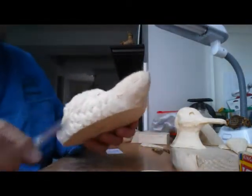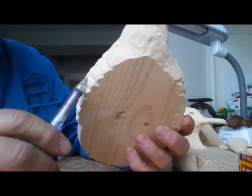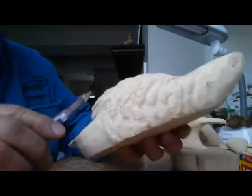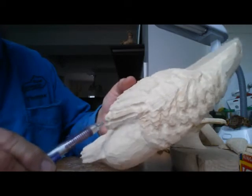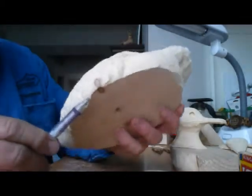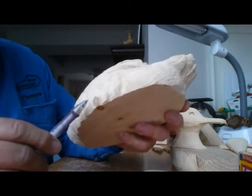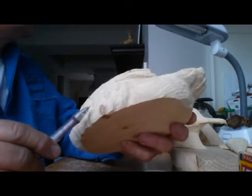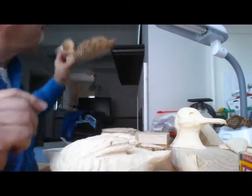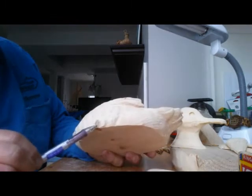I'm not sure how much you'll be able to see as far as the definition, but I did round these off the way I like them, and I'll wood-burn them the same. I Dremeled here to define these back feathers for the wings. It's far from picture perfect, but this little knot here — I'm going to leave it, not burn it, just leave it like a beauty mark. That's my plan. I'll wood burn over this but I'll leave that knot.